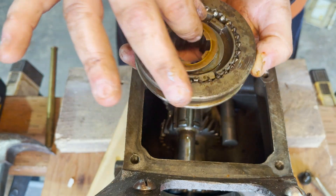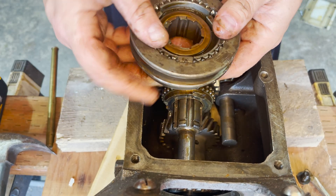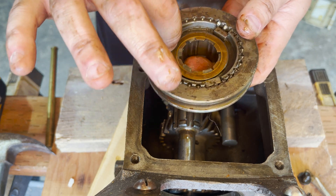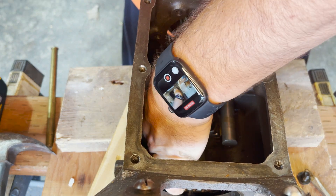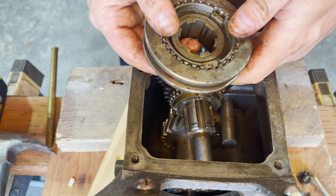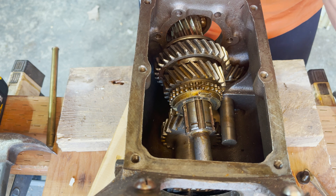There's a little spacer washer there. The teeth section inside slides out. I'm pointing at the retention tabs — that little washer fell off, so let's fish that out. There is the second/third gear shifter hub with synchros.